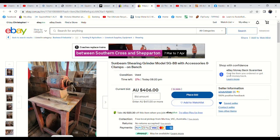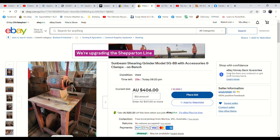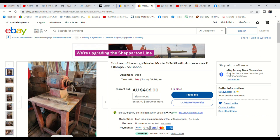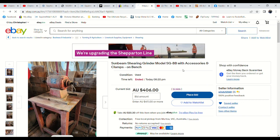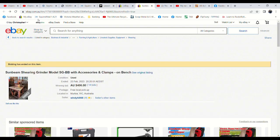Now this Sunbeam shearing grinder has surprised me — I think we only listed it at $200 and it's now up to $400. It's had 14 bids, with seven watches, and a few extra bids today though the price hasn't gone up much — the winning bidder has put a couple of higher proxy bids on it. If there's a sniper, the price will go up quite a bit. Let's see what happens. Four seconds — any snipe? Not much sniping action happening tonight. $406 — it looks like that's sold it, and we're very happy with that price. That's fantastic.